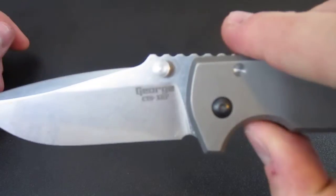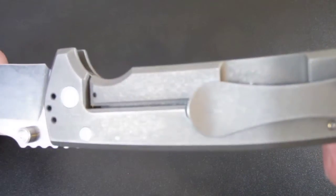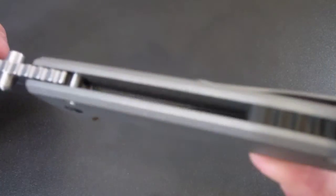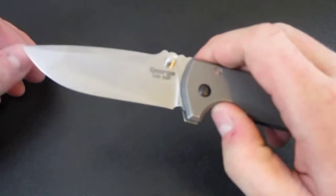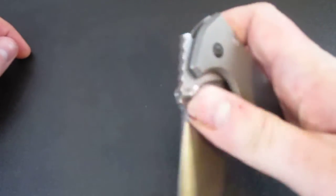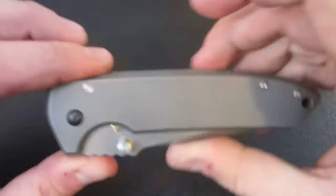Right here we have my Les George VECP that I have been carrying around — it has been great. It has that little stone washing I did on the frame last night. I like it, it's okay. Maybe I'll keep it for a while and either stone wash it a little deeper or bead blast it. But this knife features a carbonized lock face, and as you'll notice when you go to unlock the knife, there is no noise — and there's no noise because there's no stickiness.